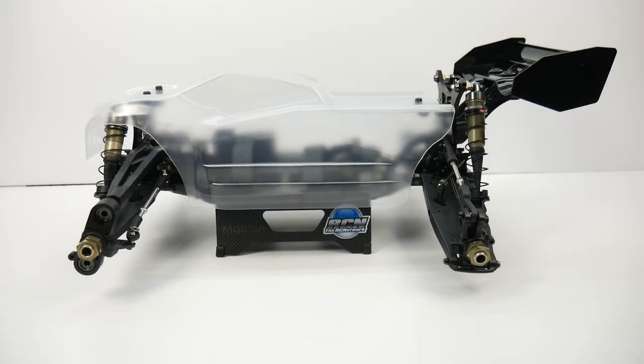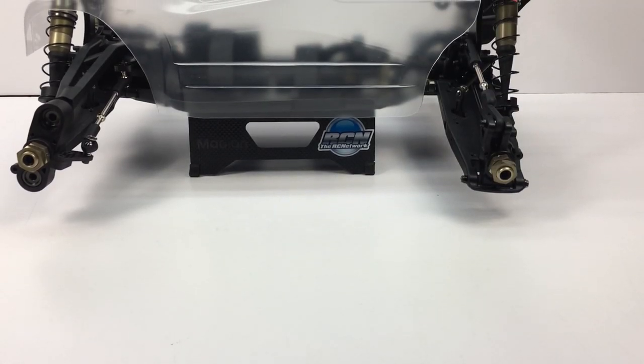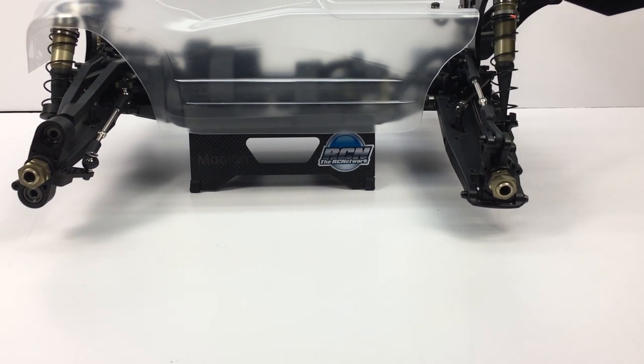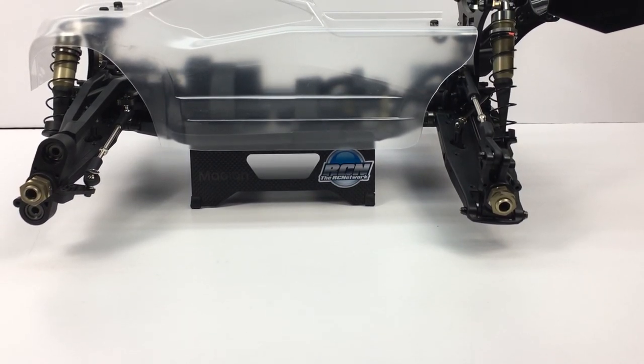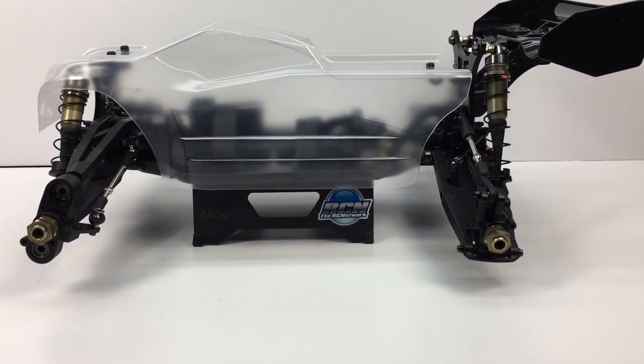Rich here from the rcnetwork.com and today we have the build update of the S-Works Zeus. This is their newest 1/8 scale 4-wheel drive pro monster truck kit. In this video we're going to be going over how the build went up to this point.